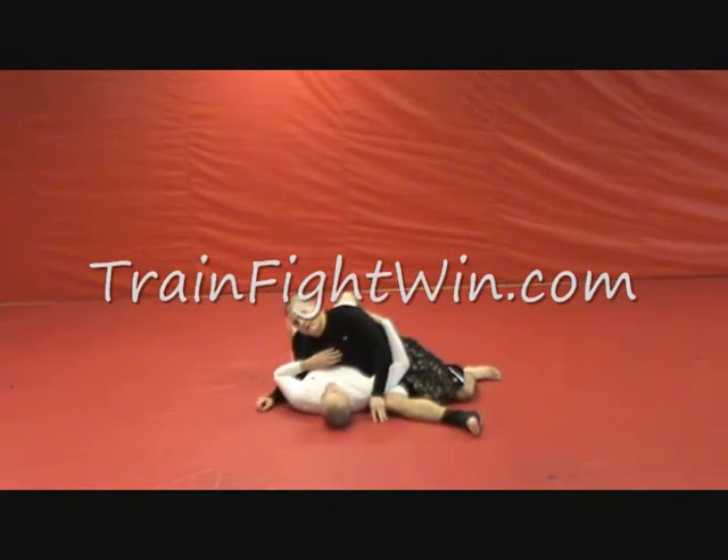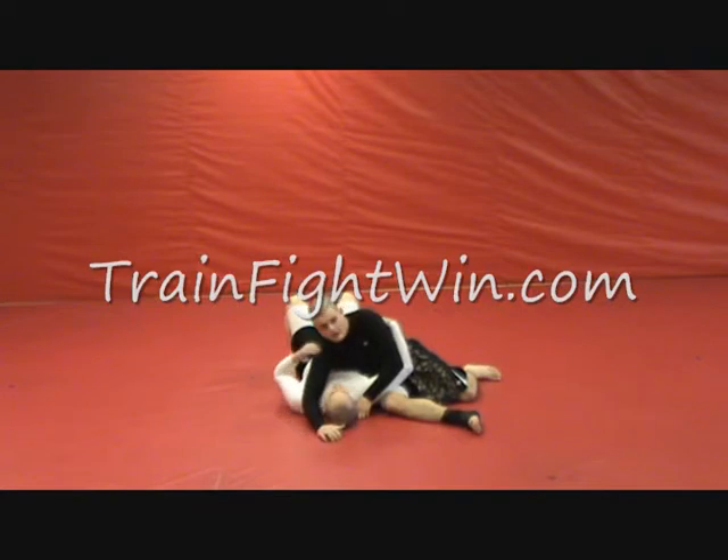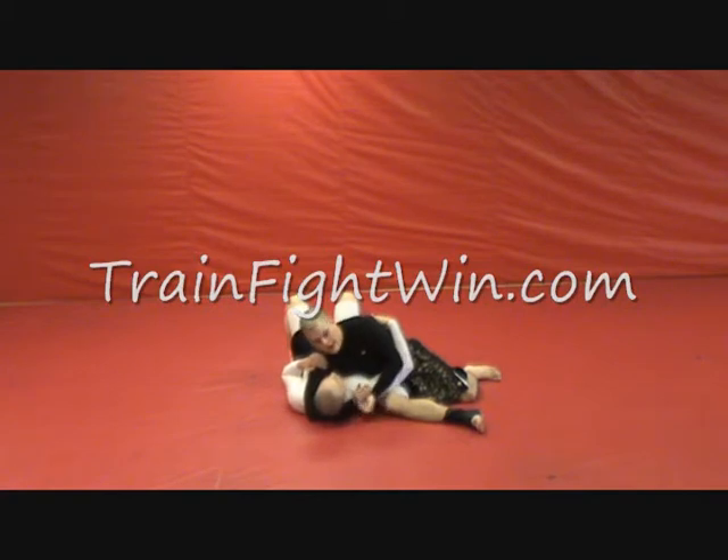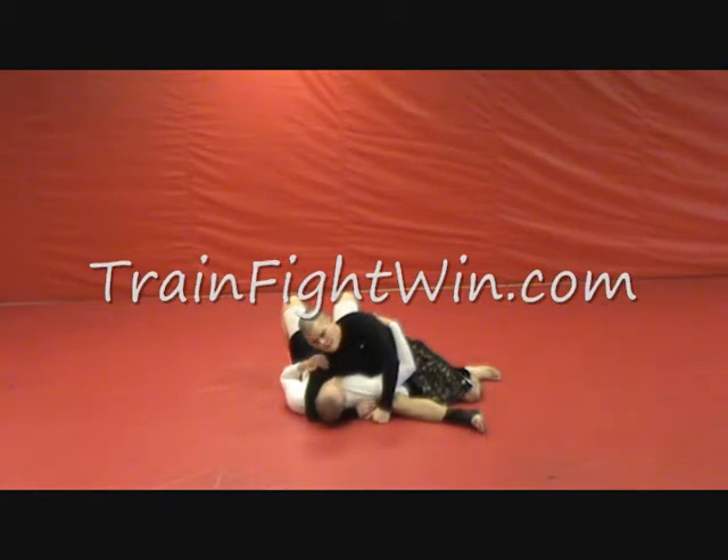We're going to have to go against that for a second. A lot of times you don't have a choice — a lot of times he already gets under your arm. As long as you hug the neck, as long as you get a real deep bite and run your radius across the back of his neck, he's going to have a hard time sliding out. If you're real sweaty and tired he might be able to slip through, but you should be able to hold this for at least a little while.